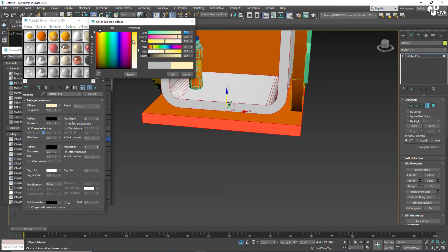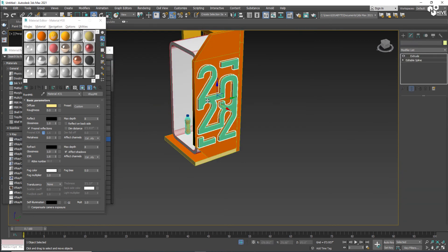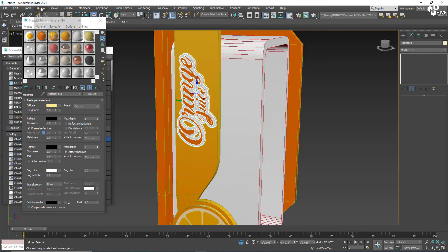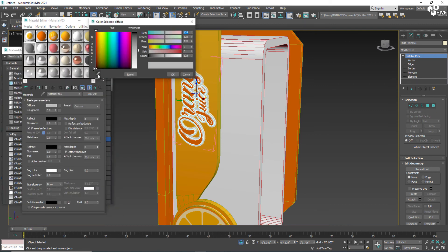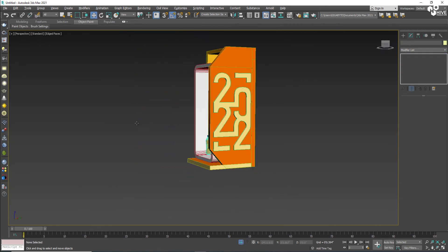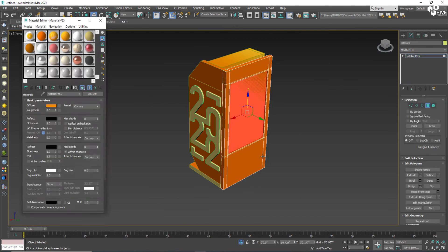I'll select these polygons and assign a VRay 2-Sided material because I'm going to place light inside. These will glow. I'll assign a VRay 2 material with the same orange color. This part is going to glow, and on the screen I will assign another material.